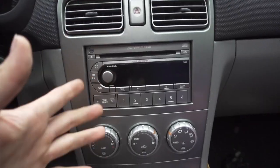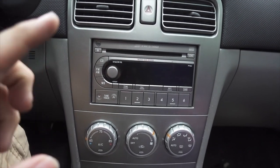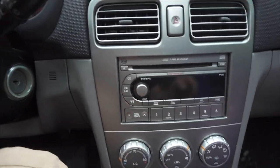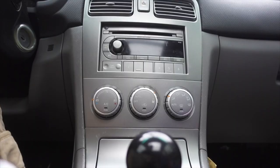This is exactly how the radio came — this was not just swapped out 30 seconds ago. It's got that button and a couple of those you can put your phone on.